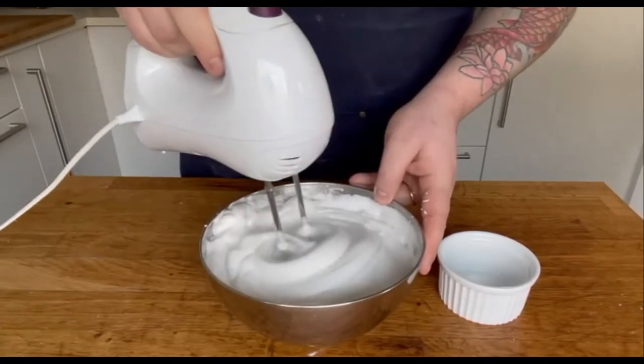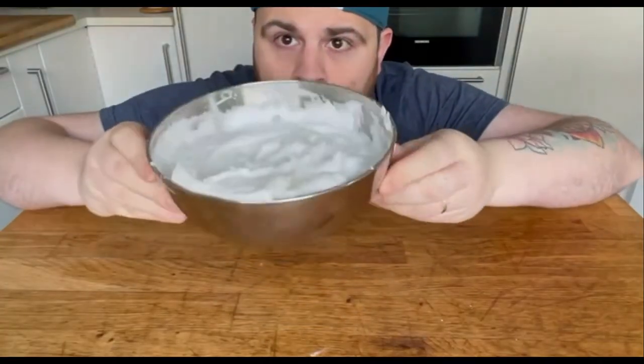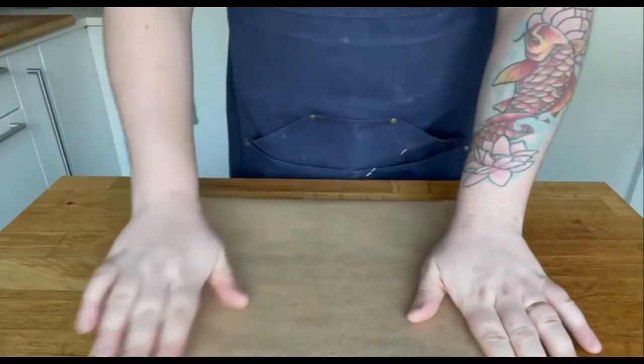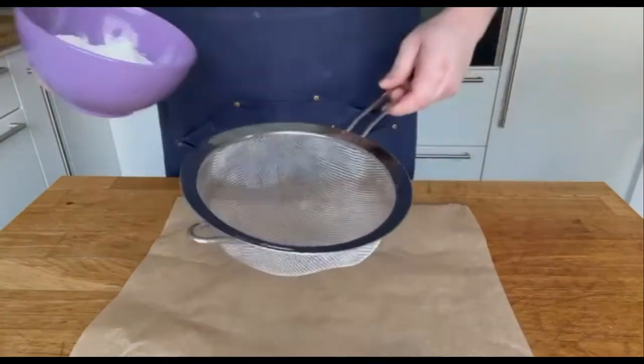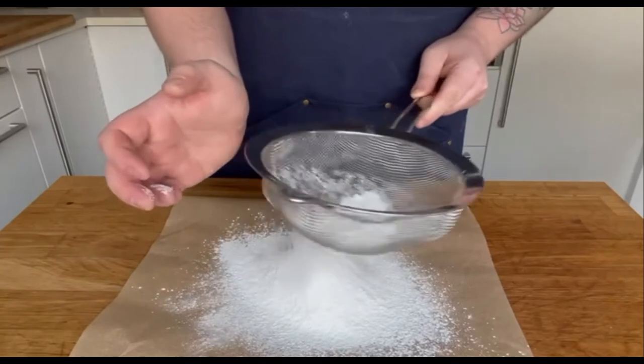To test if the meringue is done, just turn your bowl upside down and if it doesn't fall, it's ready. Next step is sifting the flour and corn starch, again for an airy mixture. I am repeating myself but it's very important.